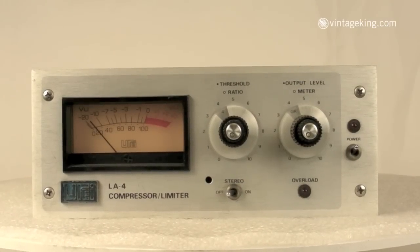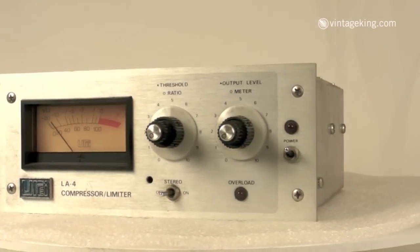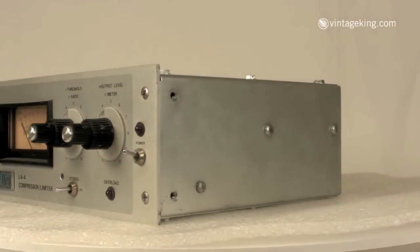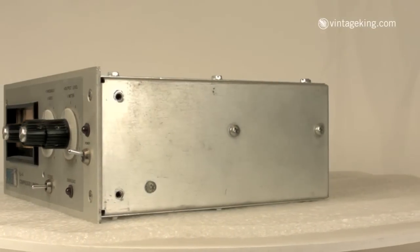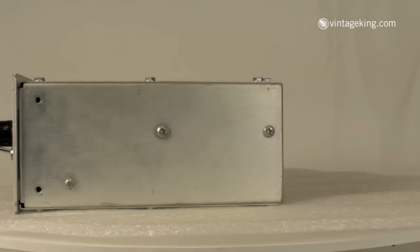Another classic piece that we have here at Vintage King Audio is the UREI LA-4 Compressor Limiter. UREI was Bill Putnam's company back in the 1960s, and they were responsible for making several different compressor limiters, starting with the tube-based LA-2A, which morphed into the solid-state version, the LA-3A, which was then modified into the LA-4.